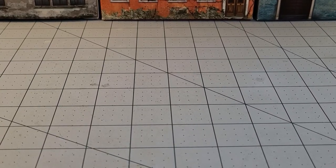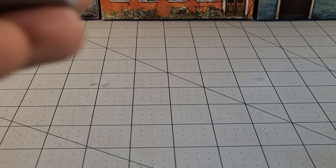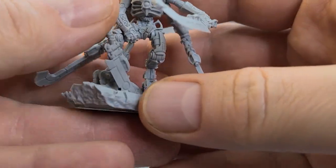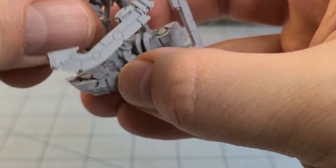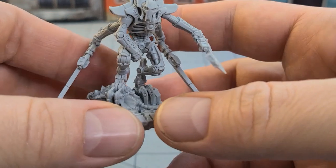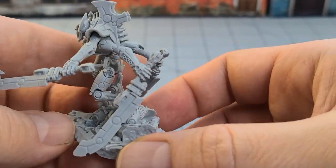So our Necro Cyborg General is pretty much put together — I say pretty much because I did not bother attaching his cape yet. His sword is not attached either because it's kind of in the way, but you can see it's supposed to slot in right here into his fancy detailed base — we'll just set it to the side.